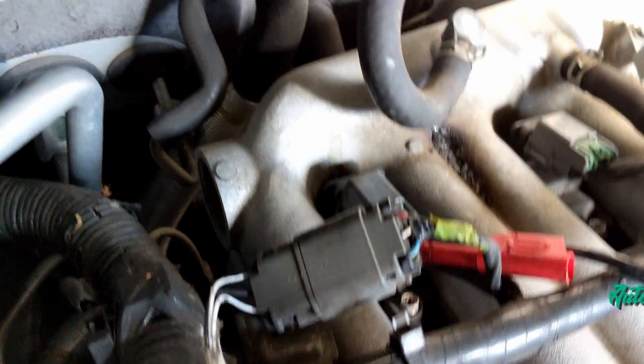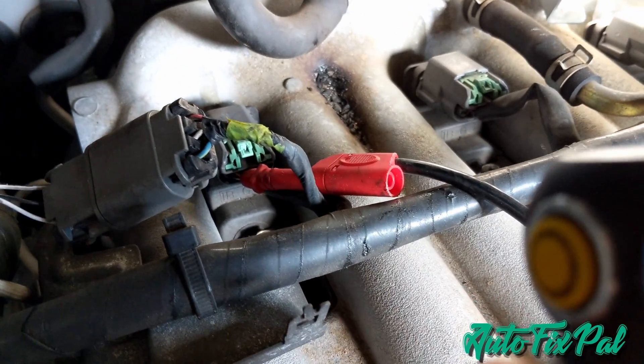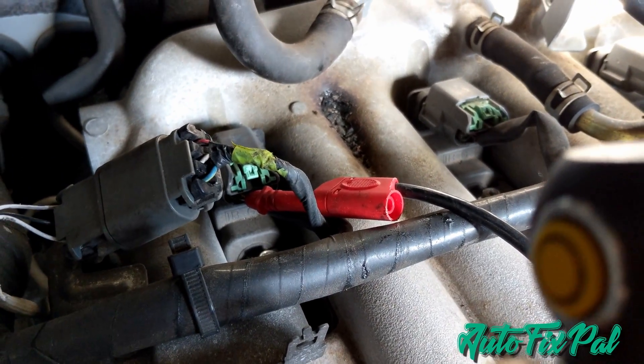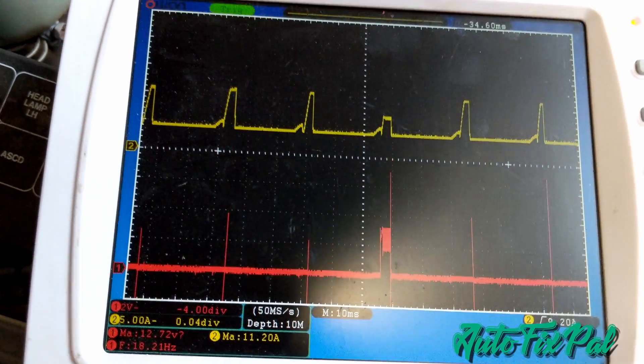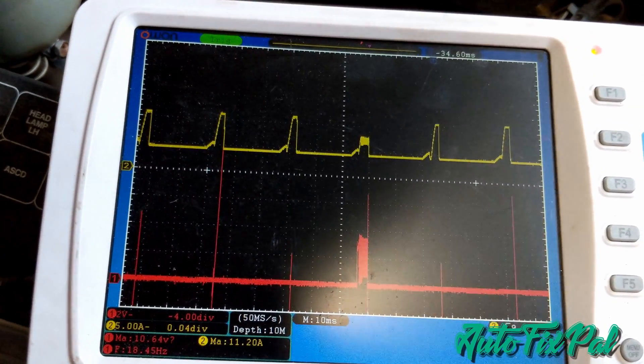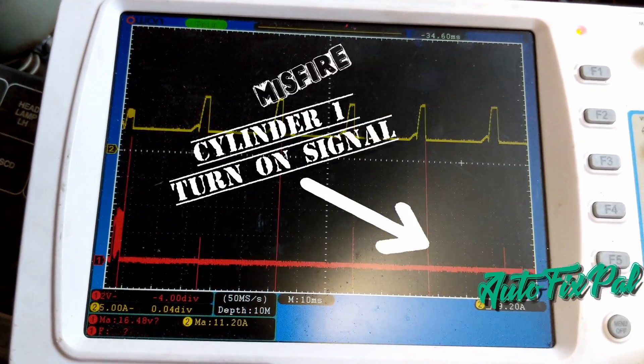If it's cylinder number 3, you would simply count 3, 4, 5, 6, 1, 2, 3, 4, and then you'll find out which one of those peaks on your parade pattern is the cylinder that's acting up. Right there you can see I have the red trace connected to cylinder number 1, and cylinder number 1 is the cylinder that has the misfire.